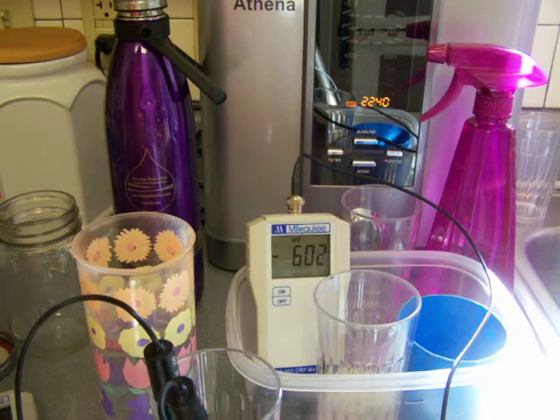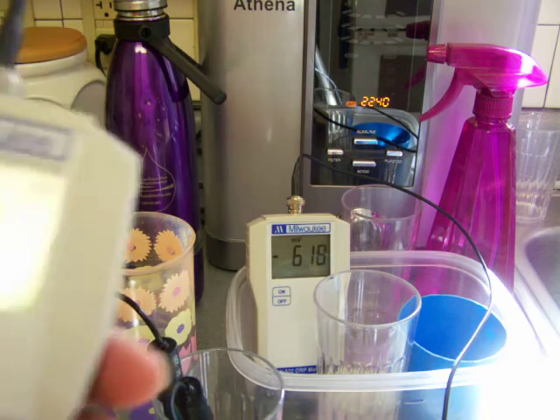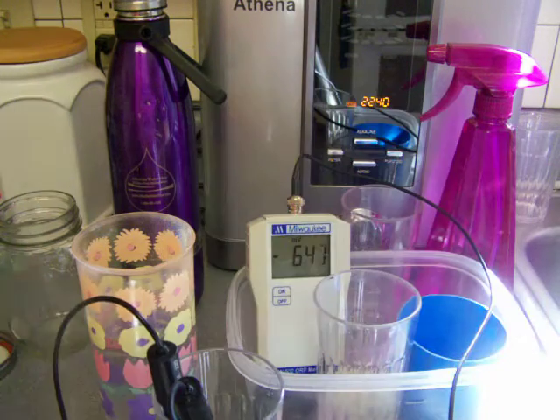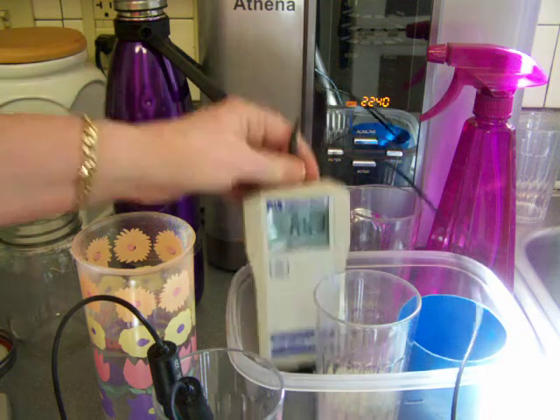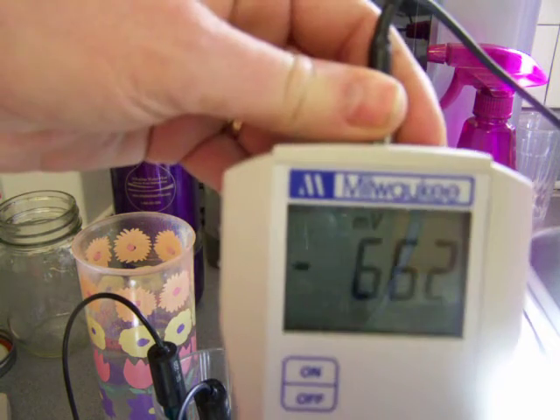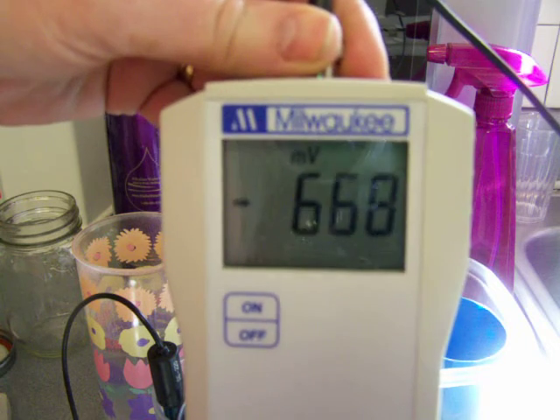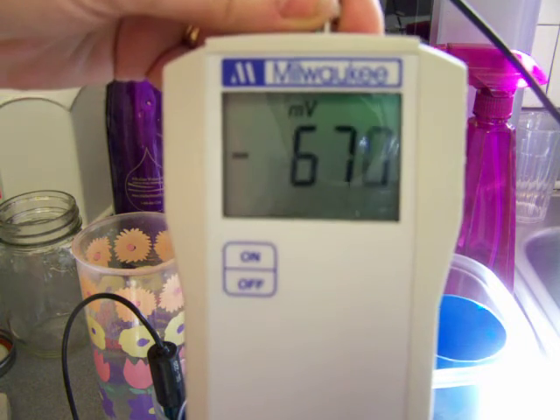This is the same water but stored properly in the stainless bottle. The pH is around 11, and the ORP is up above negative 600 — significantly better than the open glass.